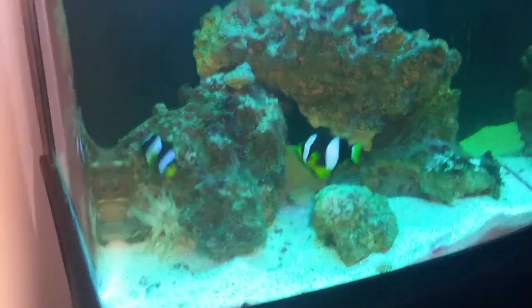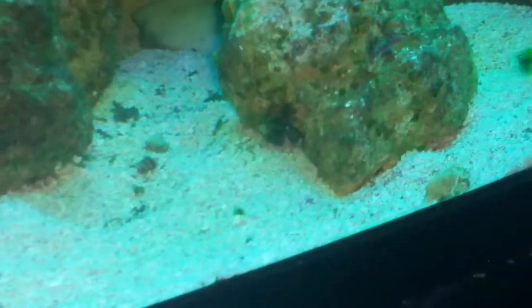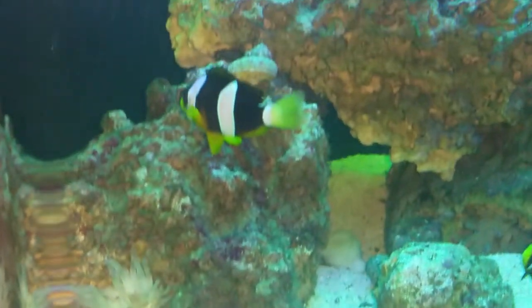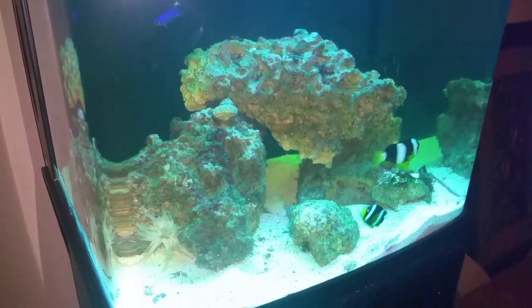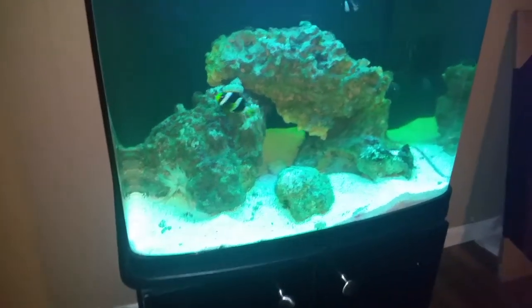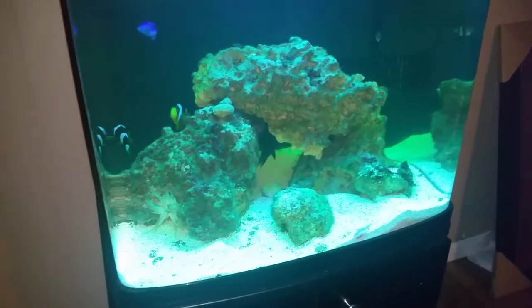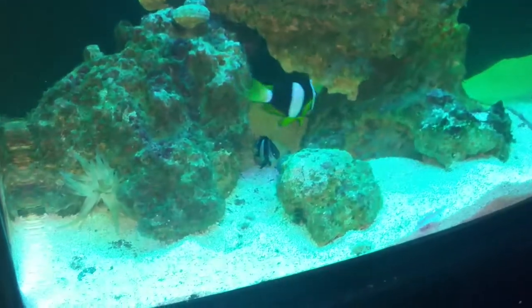We also added some crabs to the tank. We have a green leg, a red leg, and I think one hermit crab. They're in there — they've been cleaning the rock and walking around. That's all about the anemones. We will add some corals as we get the light updated; we have not updated the light yet. So, I'm going to let my husband talk about the Protein Skimmer.